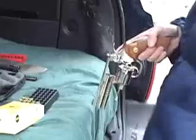Colt 357 Python. It's a magnum obviously. Putting 38 specials in it right now. You can shoot 38 specials out of a 357 magnum — cheaper, a little less powerful obviously.